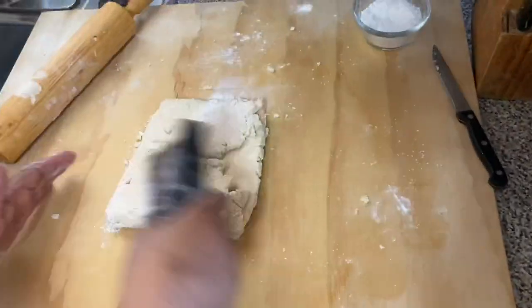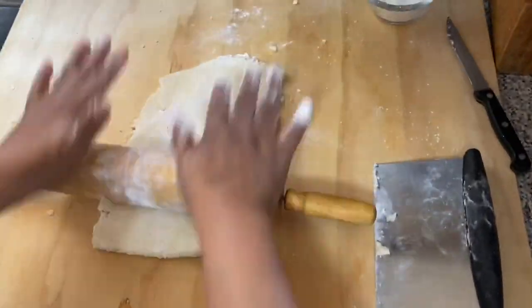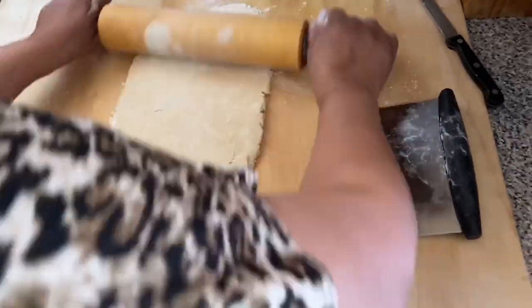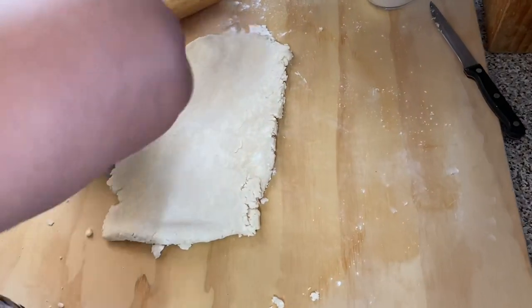You have to repeat this process at least 5 times and put the dough in the fridge so the dough stays cold. You do not want the butter to get soft. If it gets soft, put it back in the fridge immediately.